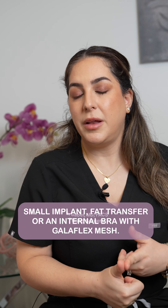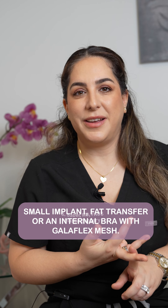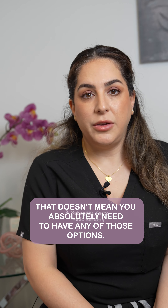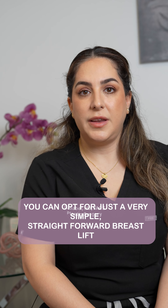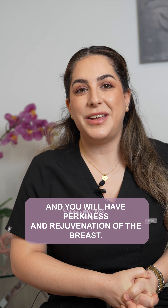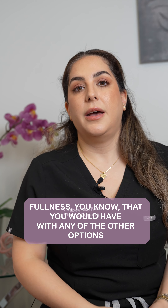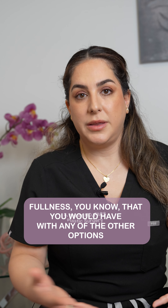So those are the options: small implant, fat transfer, or an internal bra with Galliflex mesh. But that doesn't mean you absolutely need any of those options. You can opt for just a simple, straightforward breast lift and you will have perkiness and rejuvenation of the breast — you're just not going to get that upper pole fullness that you would have with any of the other options.